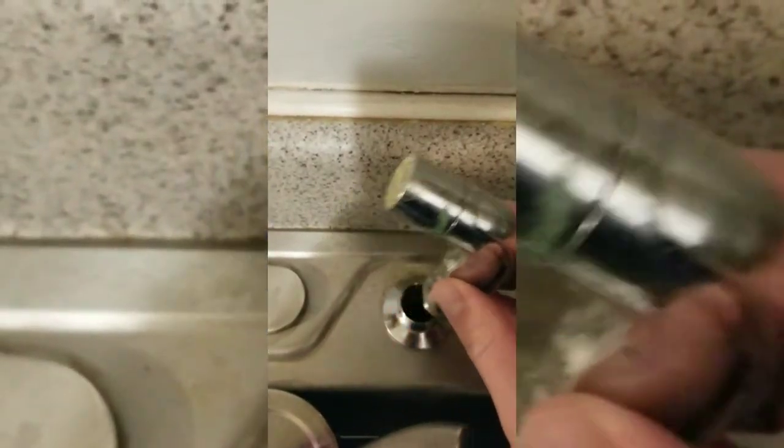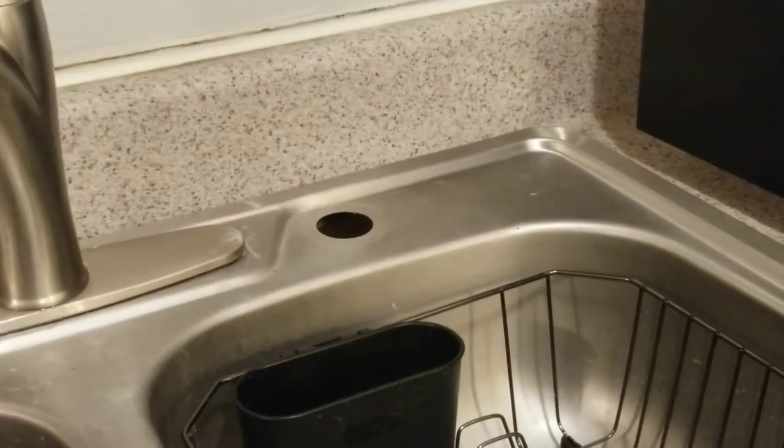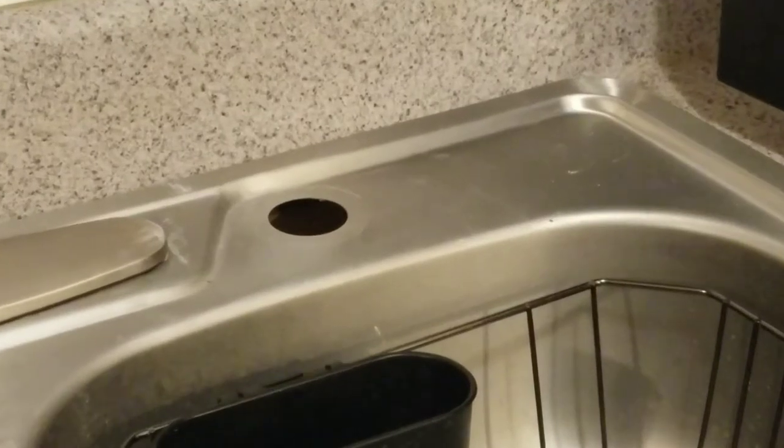Today I'm going to show you what to do with an extra hole in your sink. In my situation, I replaced my faucet with an integrated spray hose, and because of this, I was left with a random hole in the top of my sink.